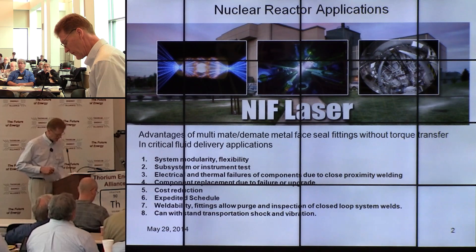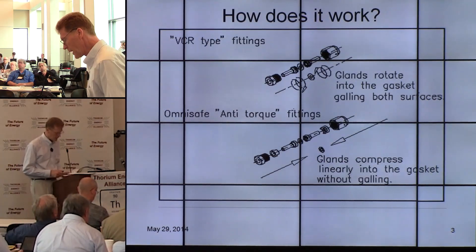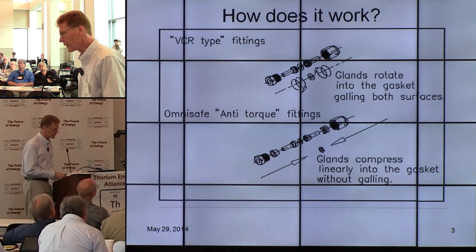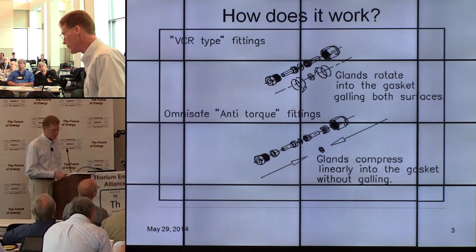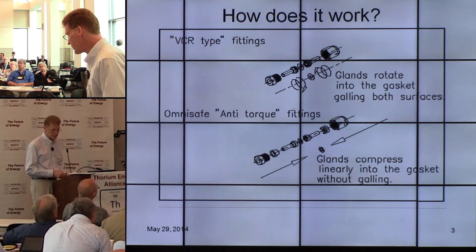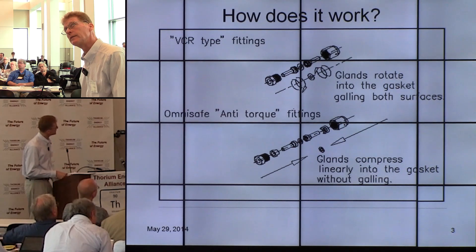That last point — withstanding transportation shock and vibration — is actually a big point. In semiconductor equipment, machines are built in Silicon Valley and shipped all over the world. Everything passes leak check very well at the plant, but by the time it gets to the customer's facility, the thing is leaking. We're going to review that in just a minute.